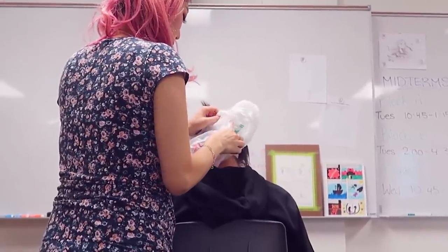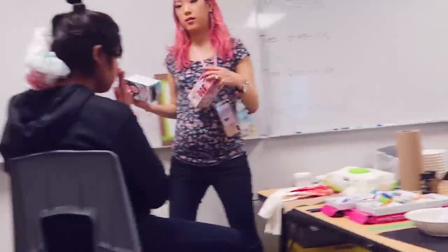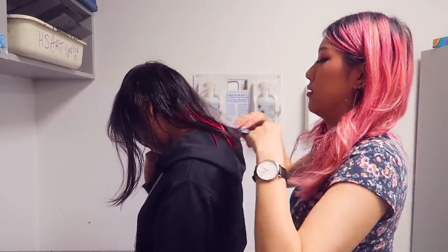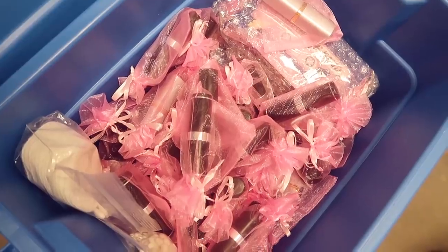Normally this just stays in the hair for like 10-15 minutes. Oh my gosh! Bye! Thank you for modeling for me! It's a nice little peekaboo. It's cute. She's so cute!